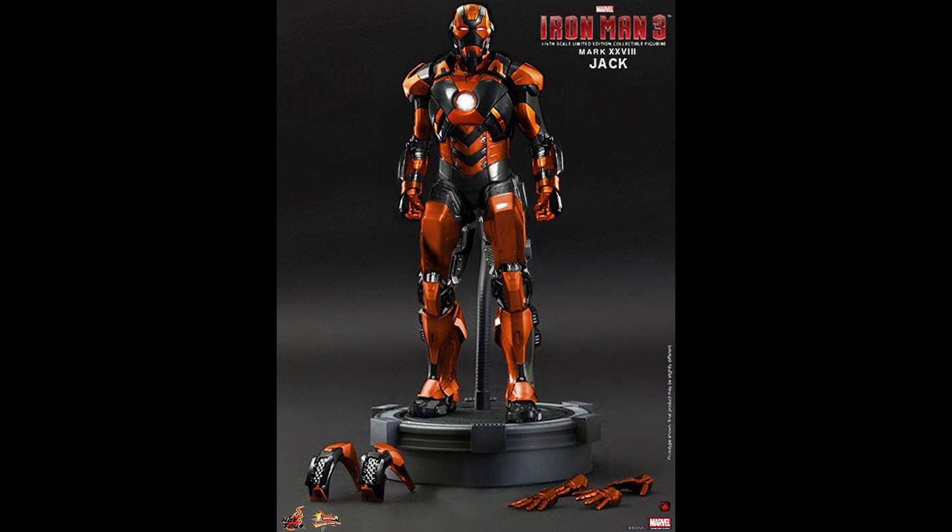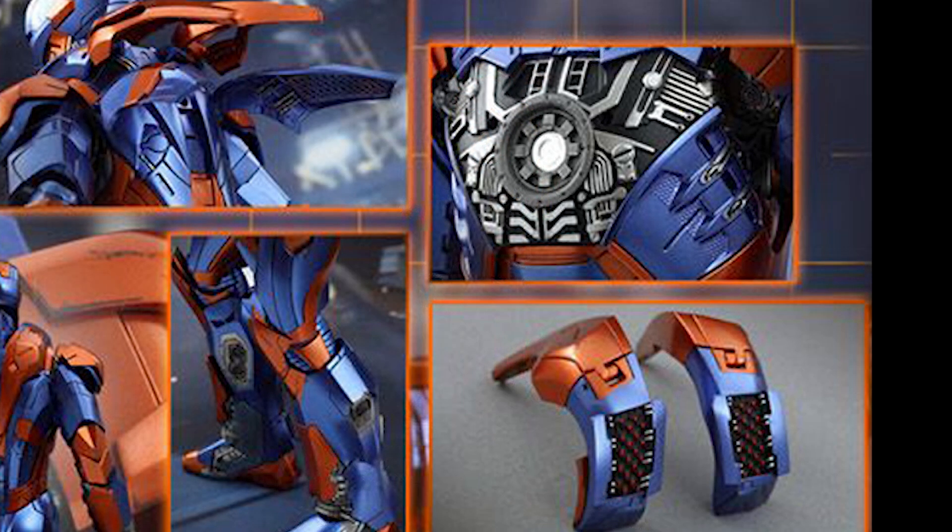If he comes as a standard figure based off of the other pieces he comes with, I would expect to see the interchangeable shoulder rockets, just like with the Mark 7, and the removable chest pieces, just like on the Mark 7, similar to the way that the Mark 27 Disco came out.